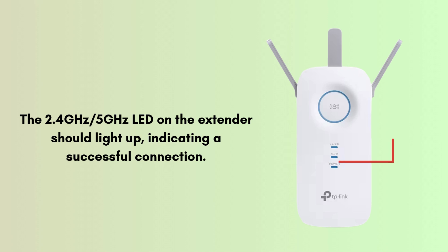The 2.4 GHz or 5 GHz LED on the extender should light up, indicating a successful connection. If the 5 GHz light doesn't turn on, repeat the process. Then unplug it and move it halfway between your router and the weak signal area. Make sure the signal LED is green or orange — red means a poor connection.